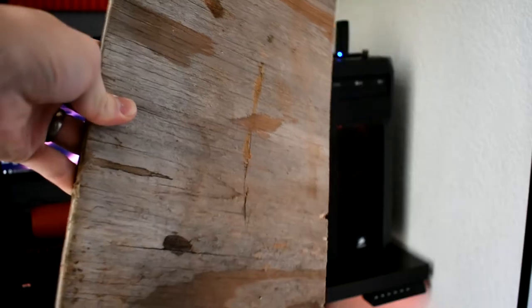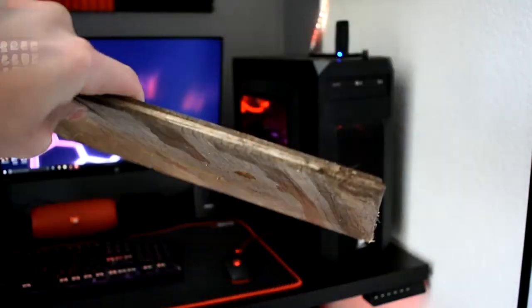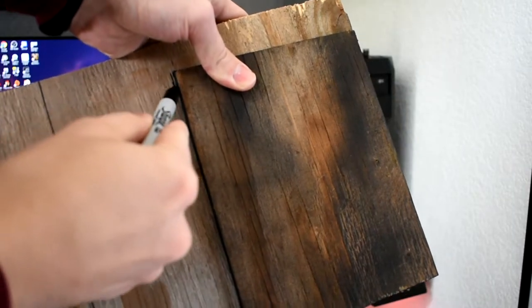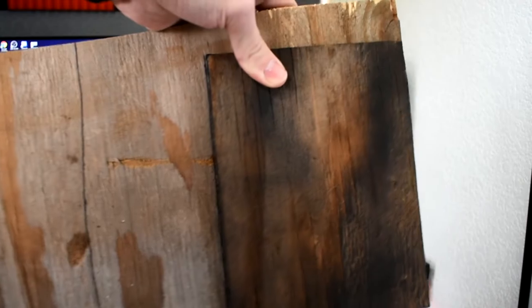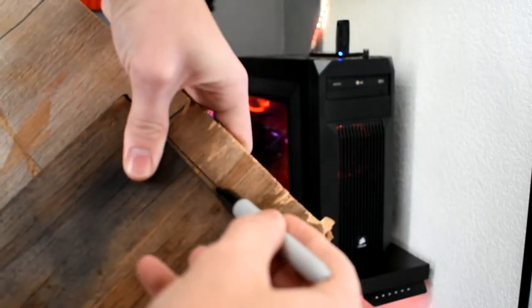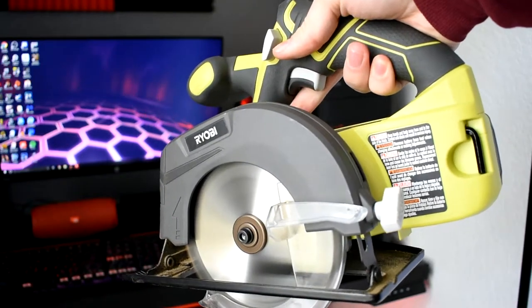It is definitely hard to mount heavy monitors on these desks since they're not solid. To fix the issue, you're going to need to get a sheet of wood — it doesn't need to be too thick, but I would say at least half an inch thick. Then draw out where you're going to cut the piece of wood; I would make it about 10 inches by 7 inches, just a decent amount bigger than your mount clamp.